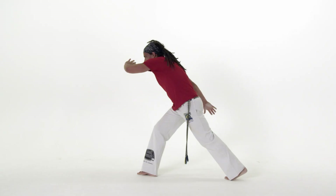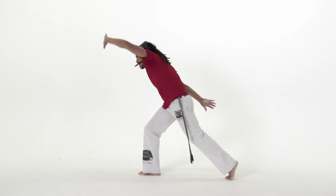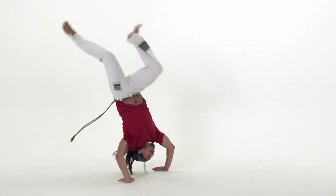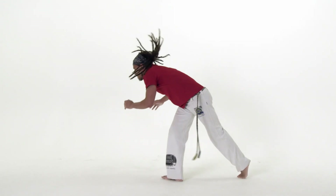When the second hand touches down, your legs will be directly above. Try to bring these down under control, one followed by the other, before standing back up again.